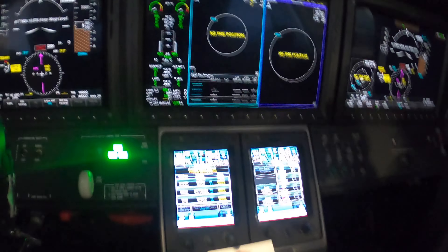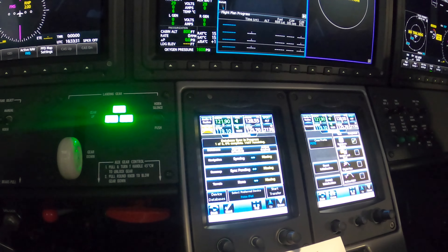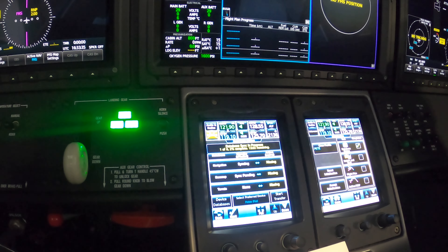It's syncing now — syncing one of six. It says 14 minutes remaining, but it won't take that long. Watch, it'll start picking it up in a little bit.